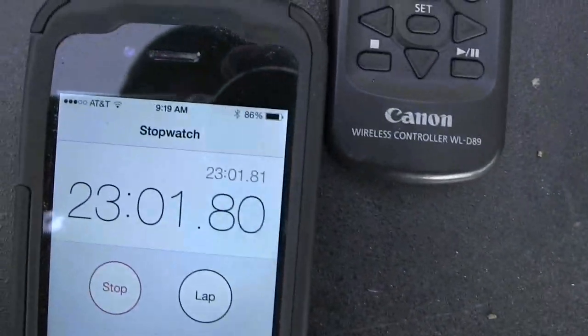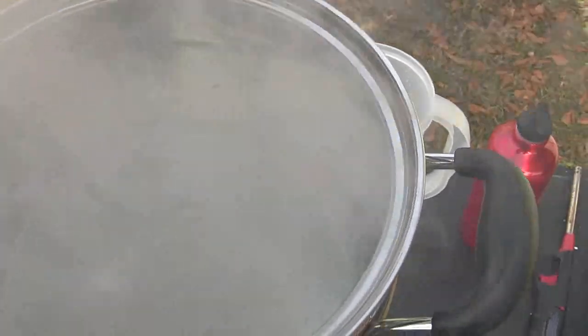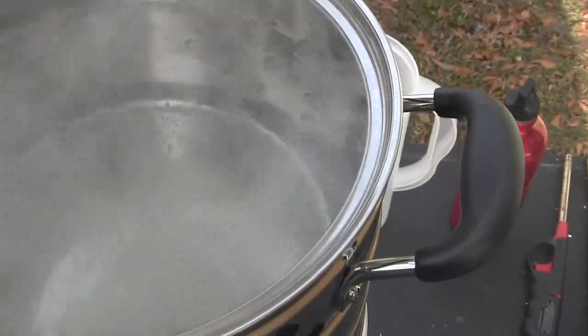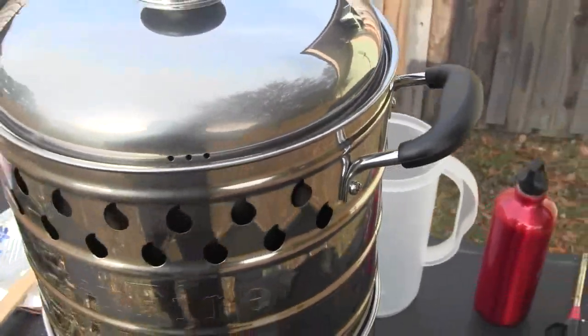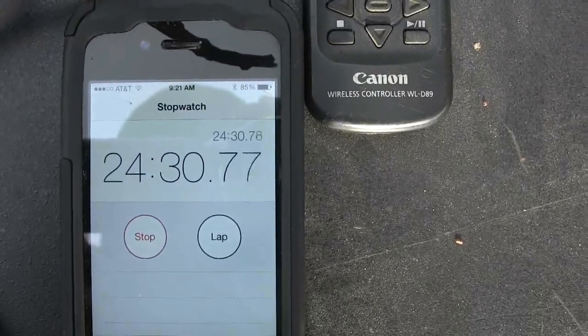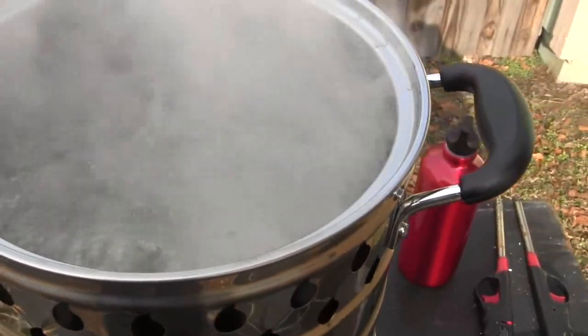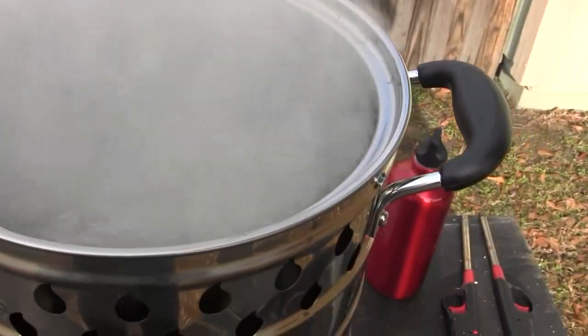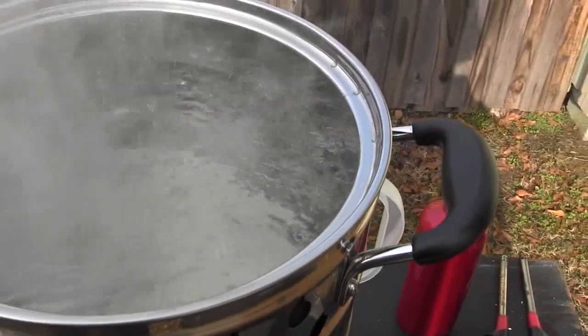23 minutes in — it's so close to boiling. At 24 minutes 30 seconds: full rolling boil, five liters of water. That is impressive, especially considering I had wet wood and it's 30 degrees out. Fantastic.